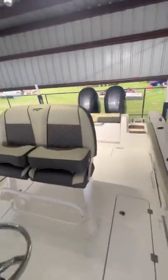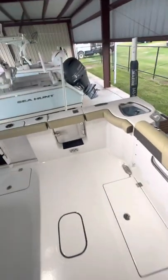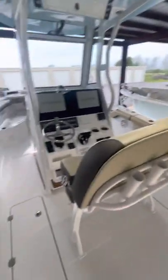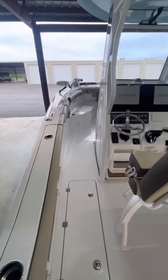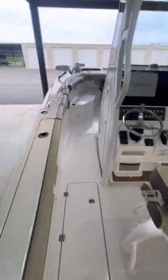Hey everybody, I just want to do a little review on our Tidewater 272. This is a 2022 model Tidewater with twin 200s on it. We've had it now for about a month and a half, put about 15-16 hours on it. I want to go through a few things that we love about the boat and things we dislike about the boat.